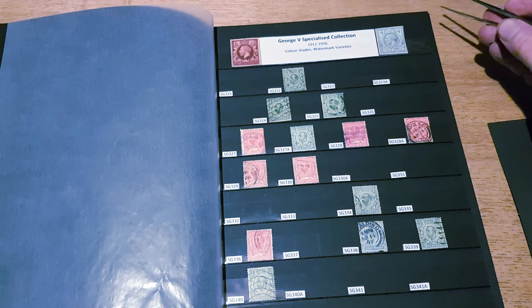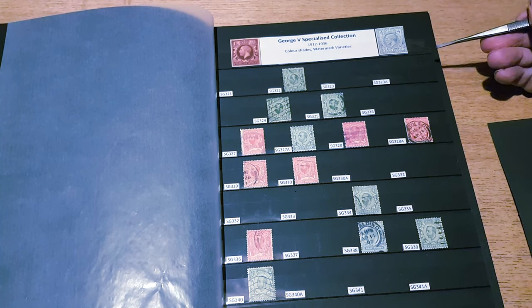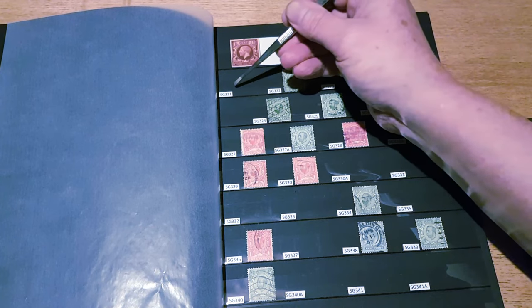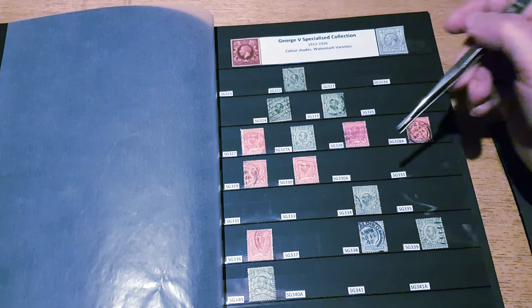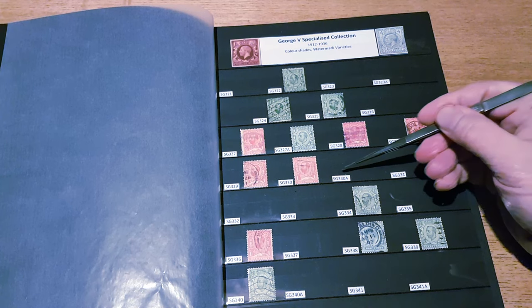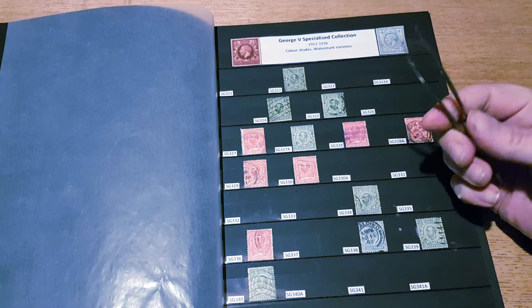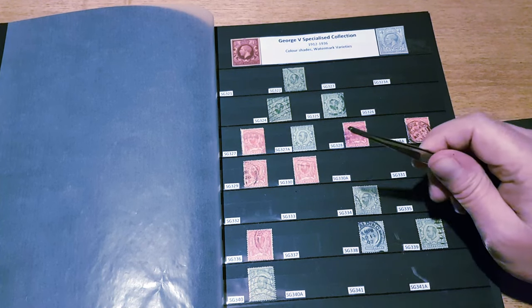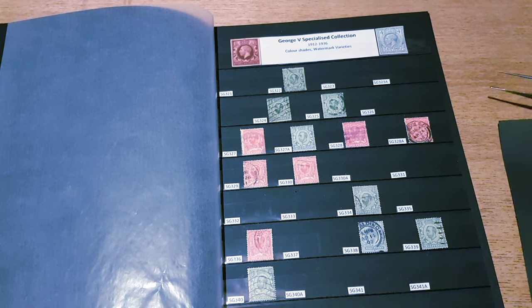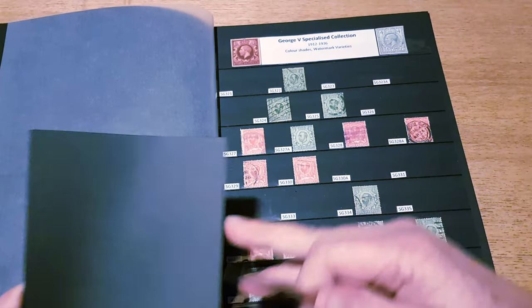The catalogue numbers run from SG321 all the way through to SG350, with a couple of additional ones such as SG330a. I quite like these just for the sheer quirkiness of them — the fact that they weren't well received makes them a bit of an oddity.